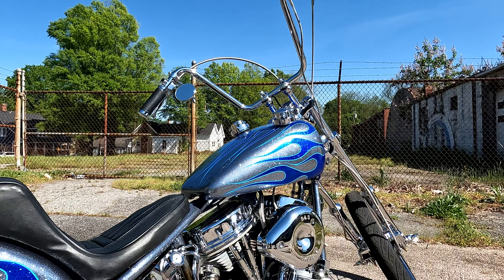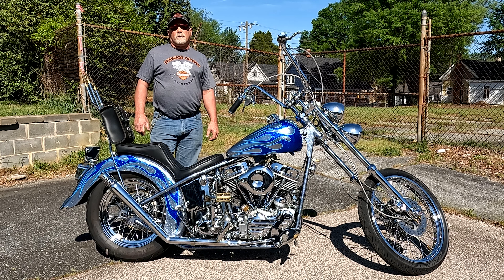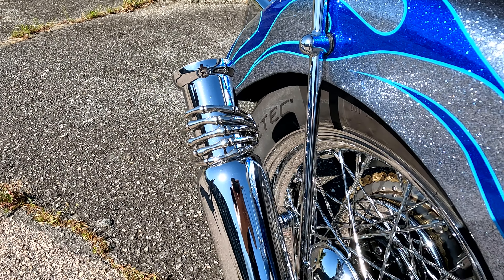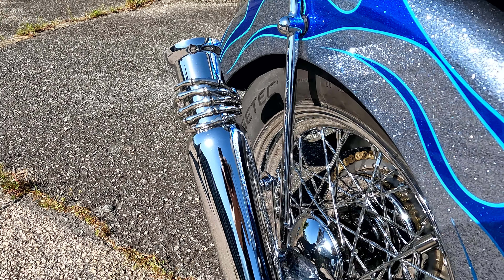I found a rolling basket case a couple of years ago and started to build on it. The cool part is it came from the same area in northern Virginia that I'm from originally, so I may or may not have seen it running around when I was young — which is really cool.